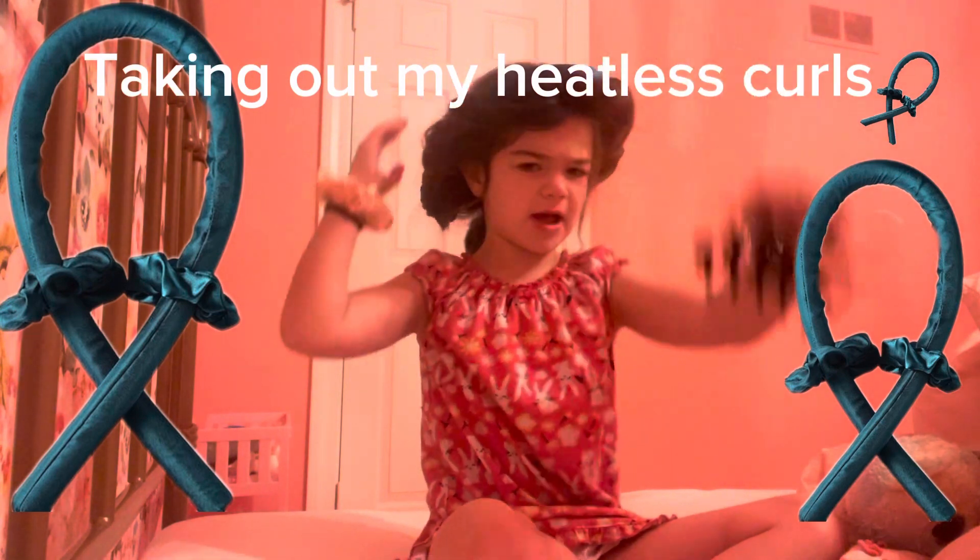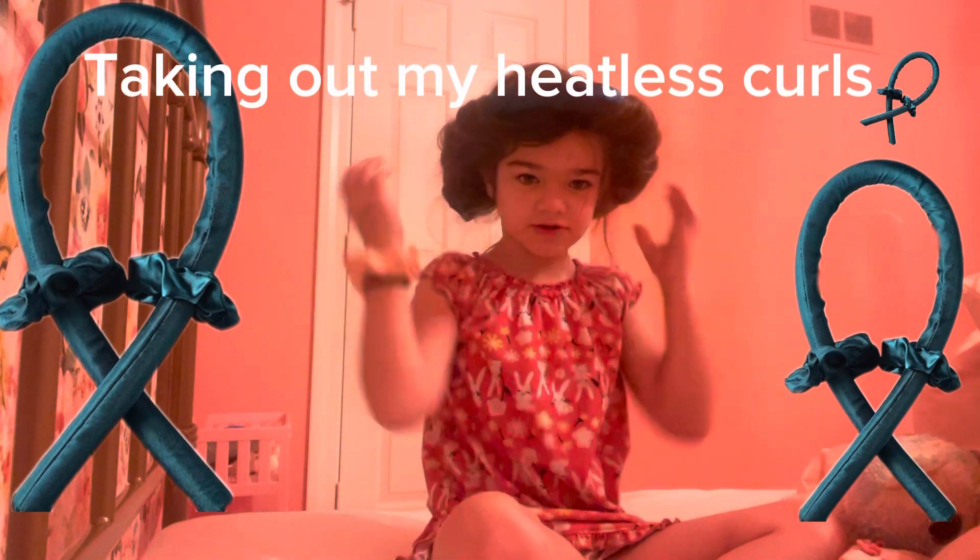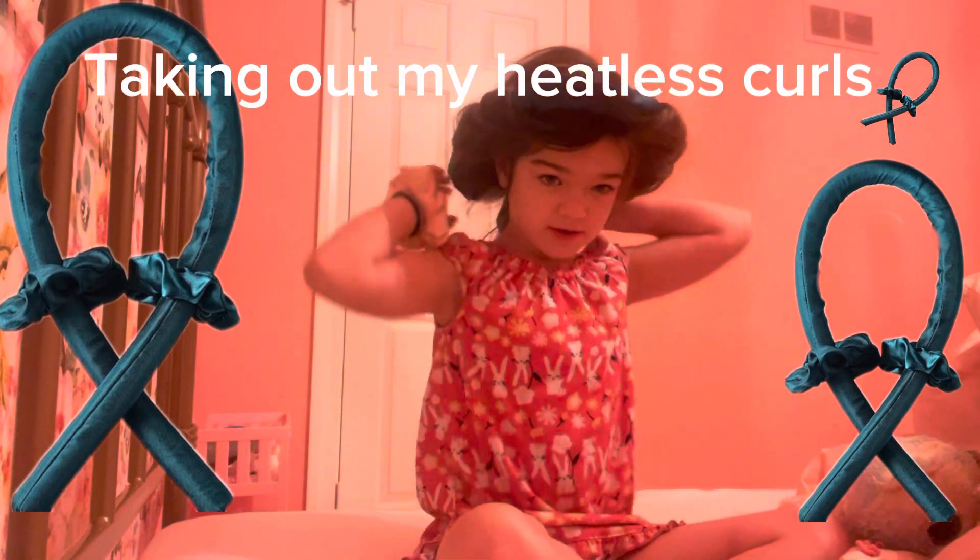So I did these. Now we're going to take out the clip. It was kind of comfortable to sleep in. I have a pink one.